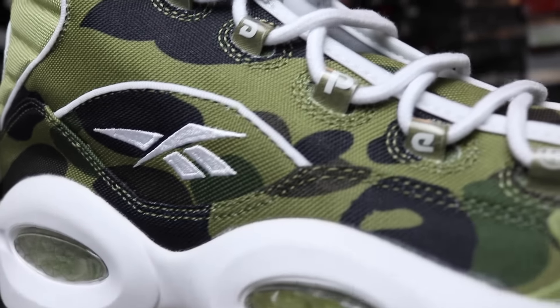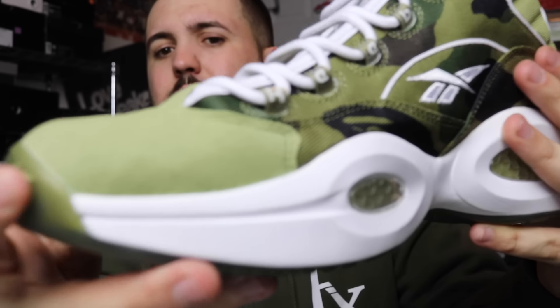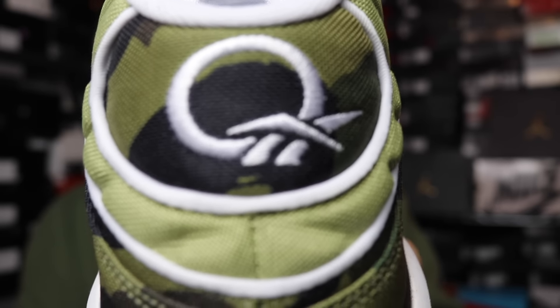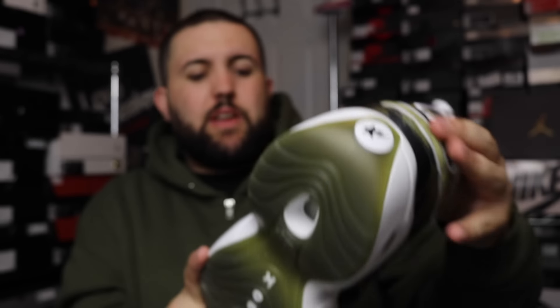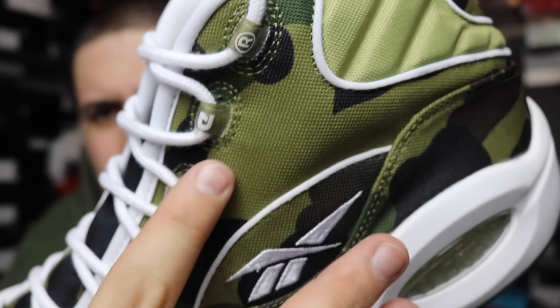Check it out — look at that BAPE print all around the shoe with the olive toe. It's like a suede too, pretty sick. The olive hex back and then both sides have the star logo which is sick. I also noticed on the lace holes it has the star logo and it has 'B-A-P-E' on there for BAPE. Overall through, dope.